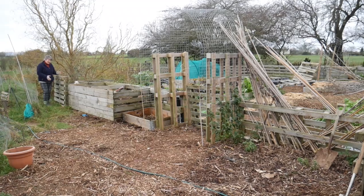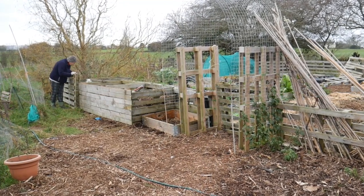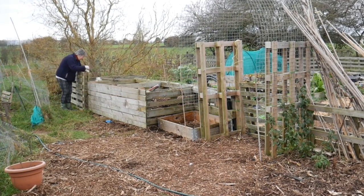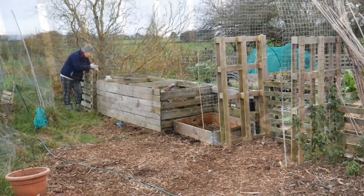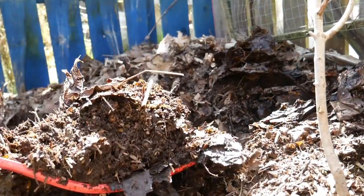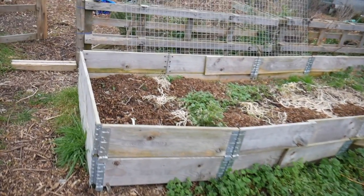Further down on my fence, this bay has got leaf mold in it that I put in not last year but the one before. That's looking pretty good. I think I could probably take that out and get it onto the asparagus.